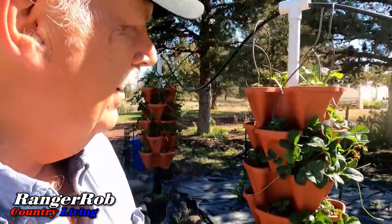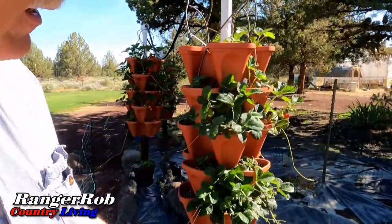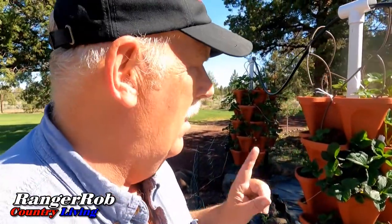She literally gets home and is just like, all right, give me the tour. Tell her what new discoveries or new things are going on with the garden. And I'm kind of anxious to see what my first white strawberry looks like — I haven't seen one yet.